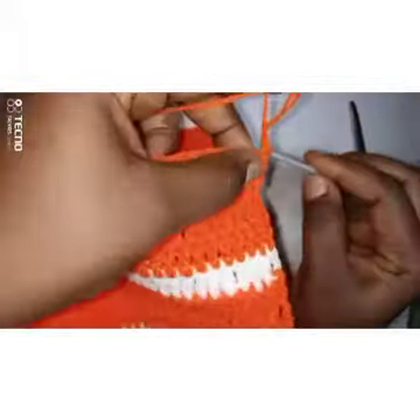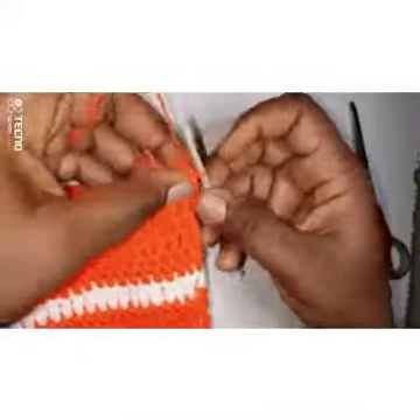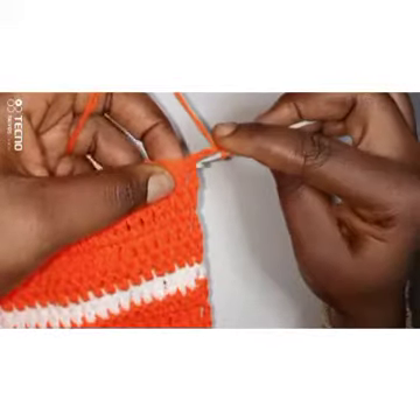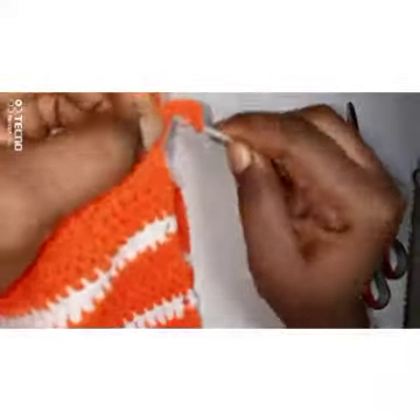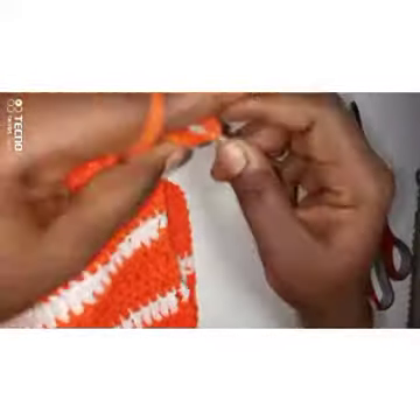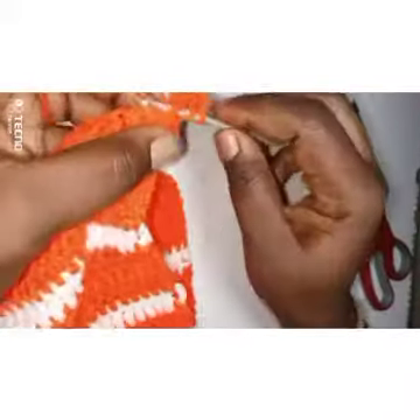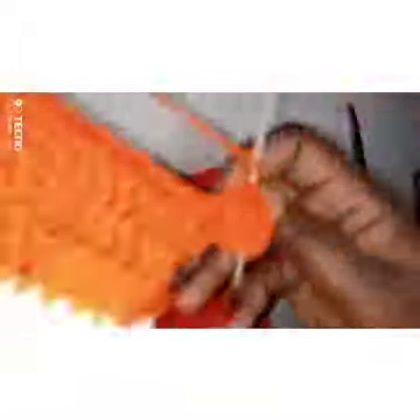I've made a slip knot and passed my wool into this chain three space. I'm going to chain three — one, two, three. Now for the ruffle, I will be putting four double crochets into one stitch. This first stitch gets four double crochets: one, two, three — and with the chain three at the beginning that counts as a fourth, so we have four in one space. The next stitch also gets four double crochets: one, two, three, four. Continue putting four double crochets into every stitch.